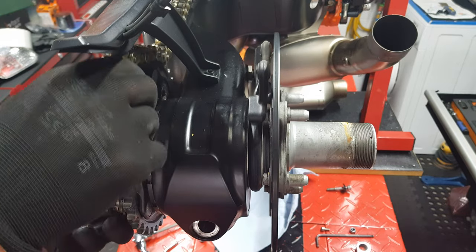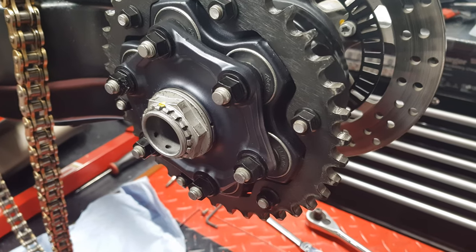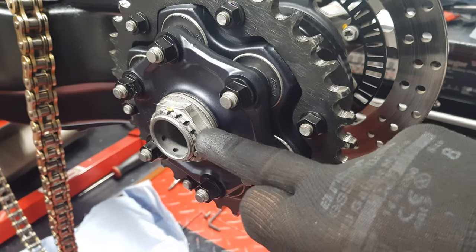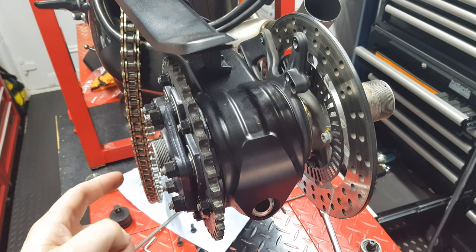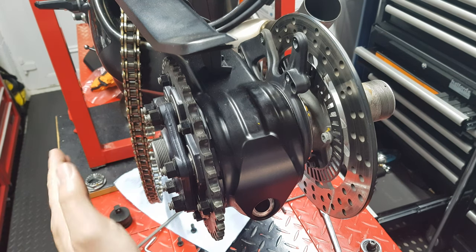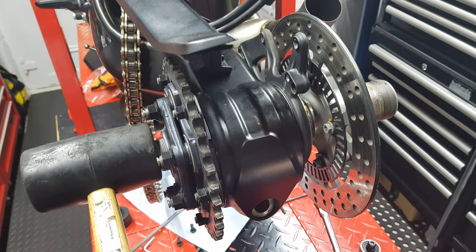Get the chain off — there we go, move the chain out of the way. Now go ahead and take off this nut which is already loose. Once that's out, just bash the hub out that way — a bit of a knock with the rubber hammer — yep, there it goes.